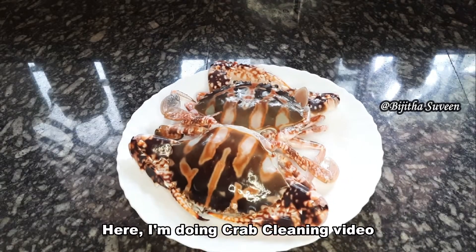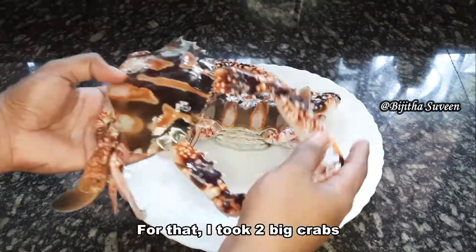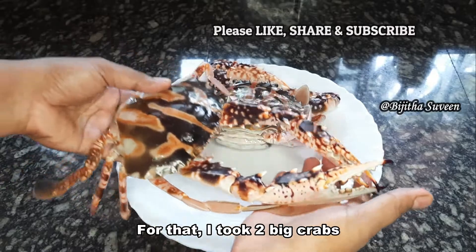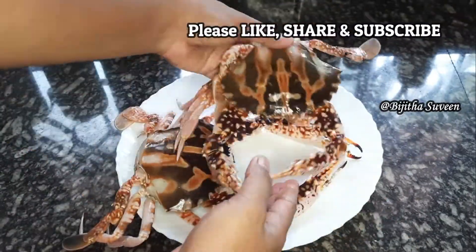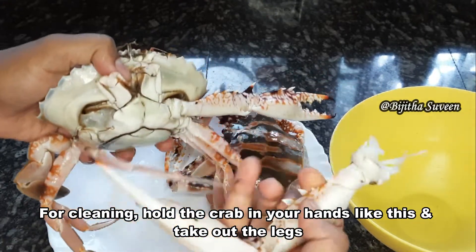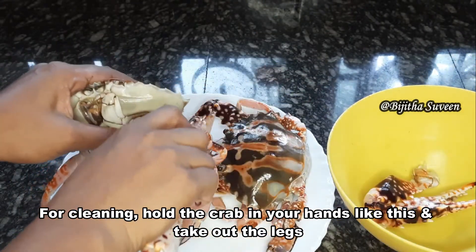I am going to do a crab cleaning video. I am going to clean the two crabs. I am going to put it in my hand. Make sure to remove the sharp edges.